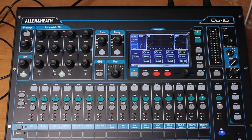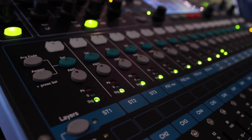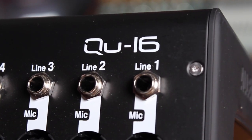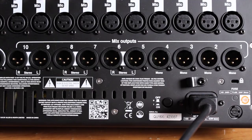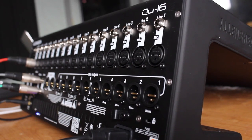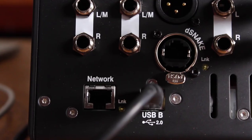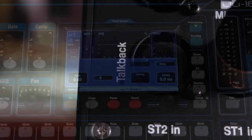It features 16 mono inputs with mic preamps and line level connections, 3 stereo inputs with TRS connections, 4 stereo FX returns, 12 total outputs and AES digital output. The Q16 also features multi-track recording via USB, wireless iPad mixing, DAW MIDI control, and Allen & Heath's DSnake port for a single Cat5 connection to either the AR2412 or AR84 stage boxes. Let's dive right in and take a look at how this awesome digital console works.